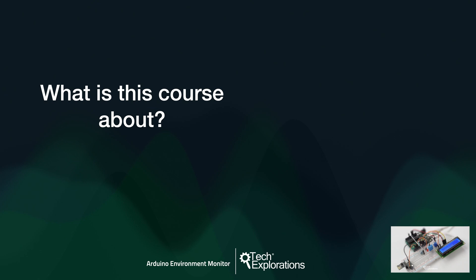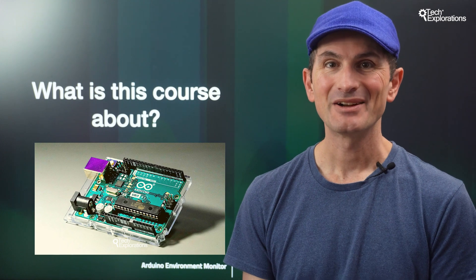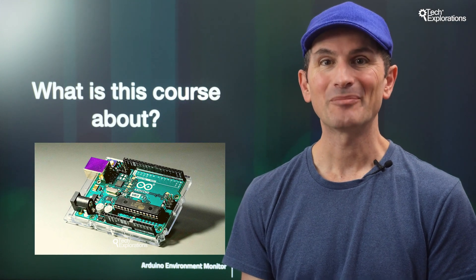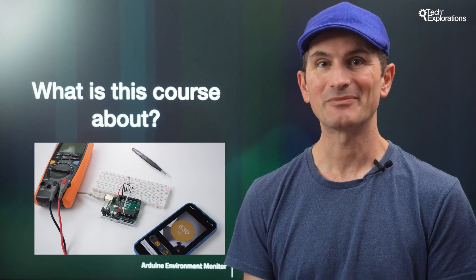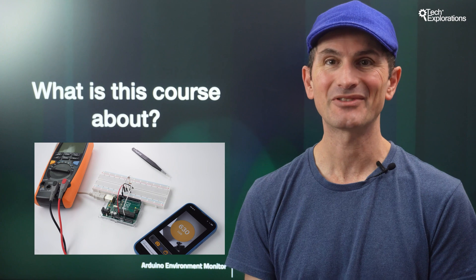Hi, I'm Peter, the instructor of this Arduino project course. This course is ideal for new Arduino makers looking for a weekend IoT challenge. I've designed this course to extend our beginners course, Arduino Step-by-Step Getting Started. With Make an Arduino Environment Monitoring Gadget, it will apply the knowledge you acquired from Arduino Step-by-Step Getting Started to create a simple Internet of Things device.